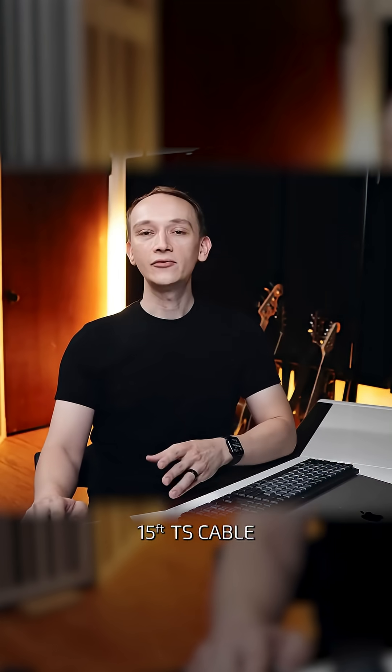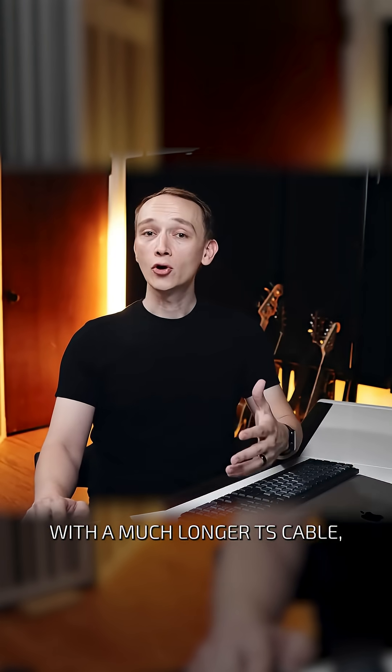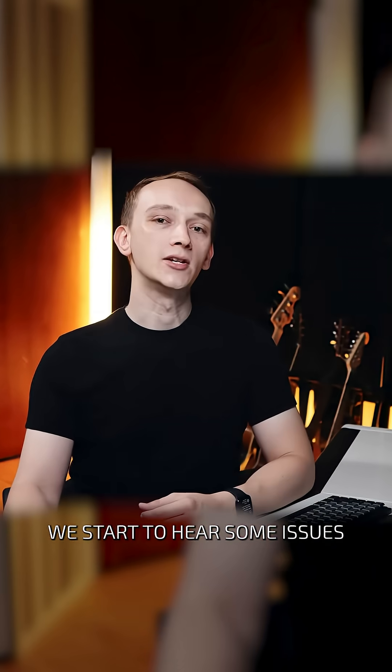But when I replace this 15-foot TS cable with a much longer TS cable, we start to hear some issues.